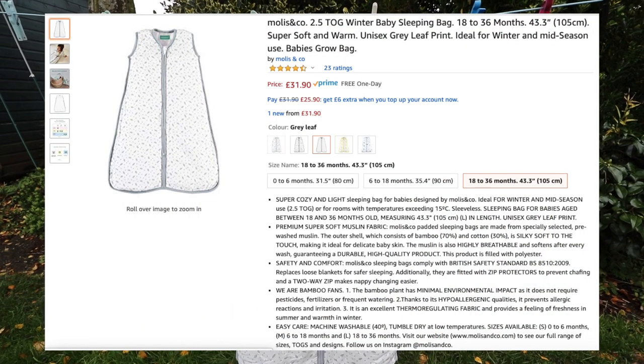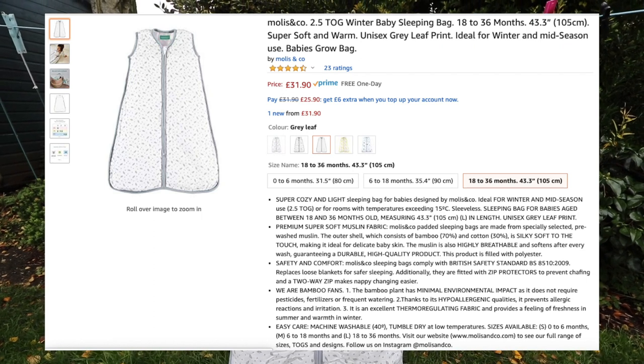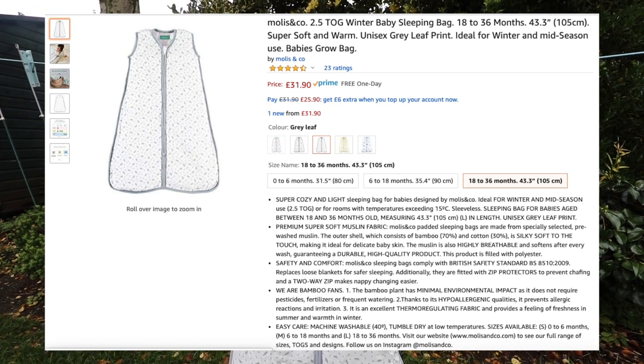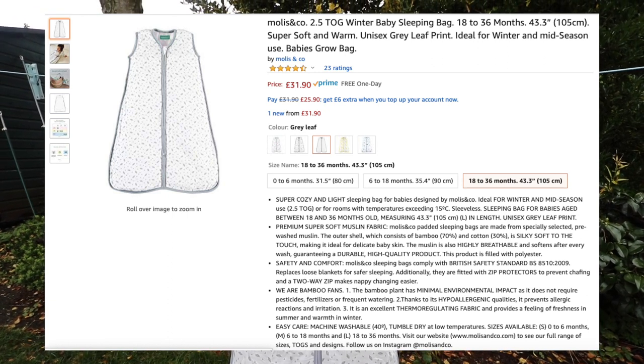As the weather starts to get cooler and we're getting closer to Christmas, keeping a baby and small toddler warm is crucial. This sleeping bag is available in a variety of different patterns and colours, and there are three different age options available.